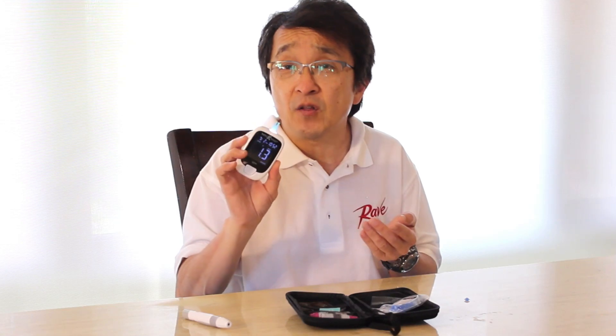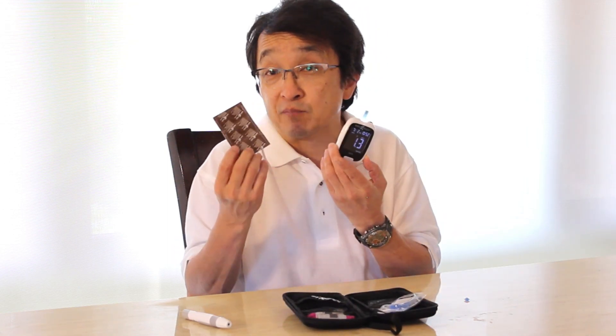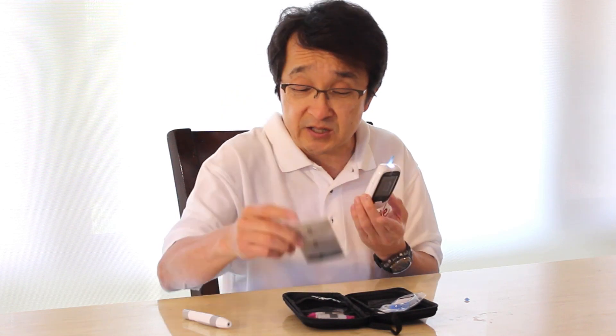That's really all there is to it to use the Keto Mojo to test your blood ketone levels. The test for blood glucose is pretty much the same — you just use one of the brown blood glucose test strips instead.